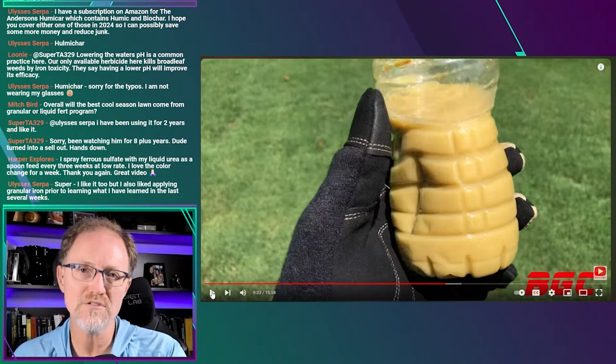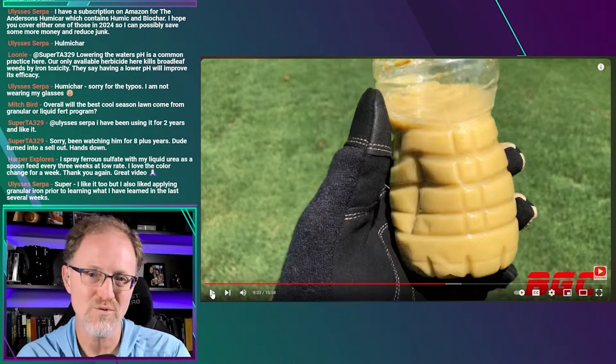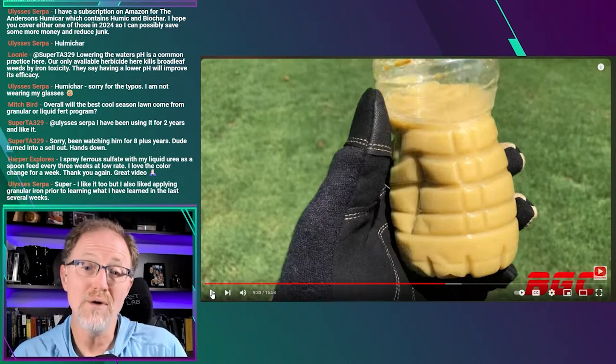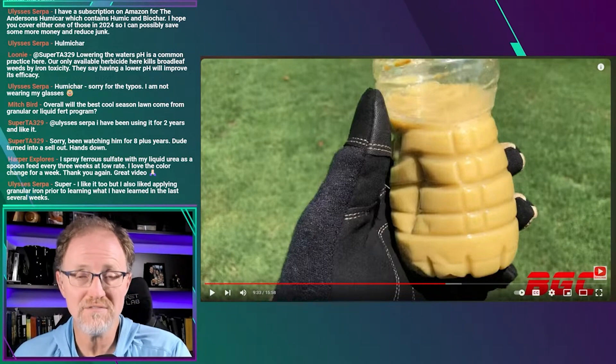I don't think there's much value in iron chelates in terms of the agronomic response. In the soil they're going to oxidize anyway — it's a very expensive way to do it. And on the leaf you're going to get a response from iron sulfate anyway, so why spend the money? But if the chelate results in that nice, clean, clear product compared to this product, then there could be value in it.